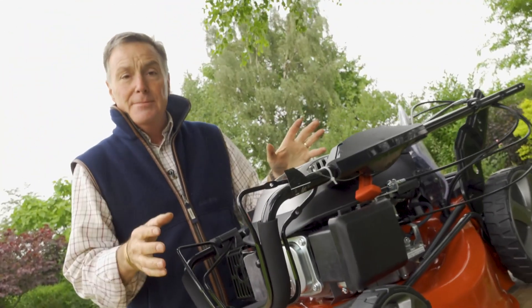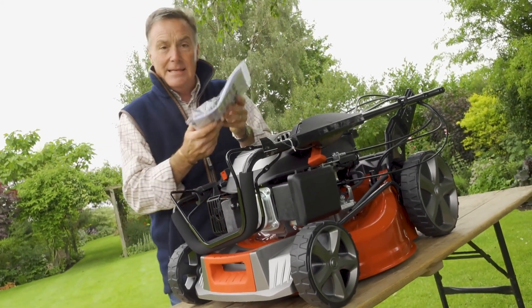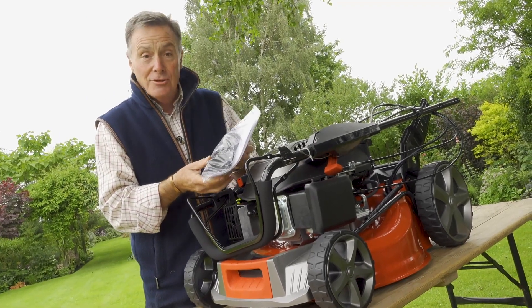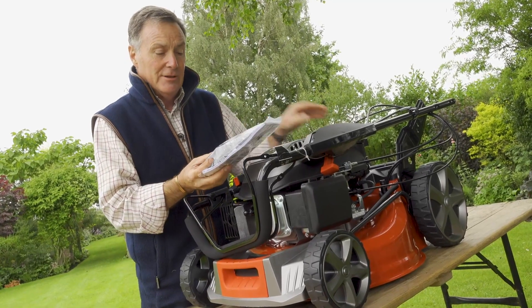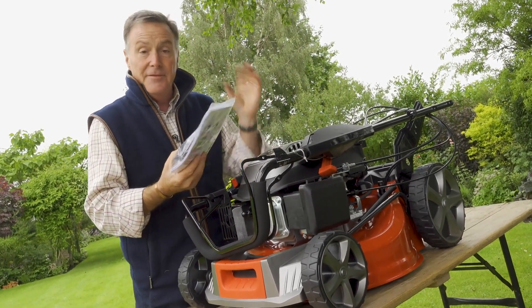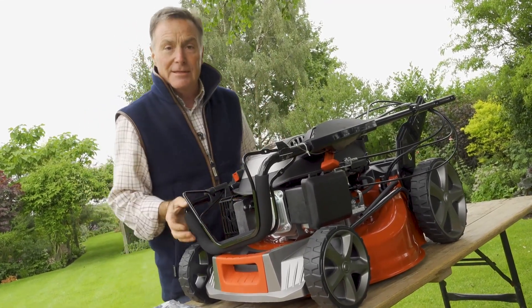So here we have it — this is the mower that we need to put together now. Everything you need is in this bag: it's got the operator's manual, it's got the engine manual, and it's got the charger for the battery because remember this is an electric start one. It's also got the nuts and bolts to hold the handles in place. The first thing we're going to do is put the handles in and then we can start to do the rest of the work on the mower.